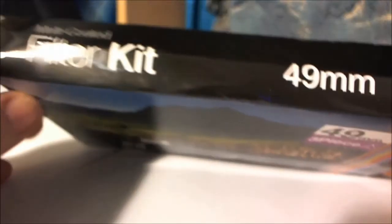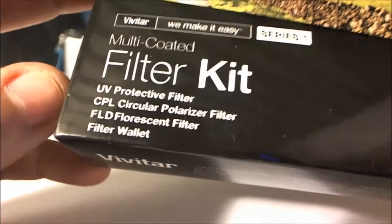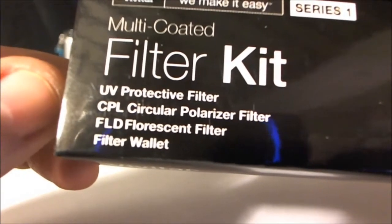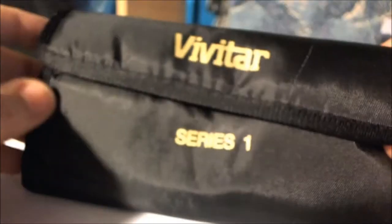How's it going guys? This is Mike, and here is my second video on the multi-coated filter kit set — the 49mm Vivitar filter set. It includes the UV protective filter, the circular polarizing filter, and a fluorescent filter. It also comes with a filter wallet, which I showed in my other video with my close-up macro lenses. So you do get another filter wallet, which is really great. I'm going to go ahead and open this.